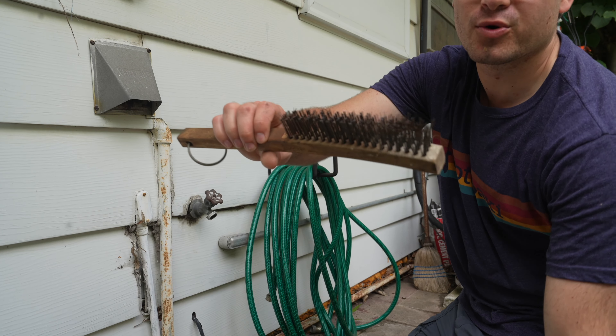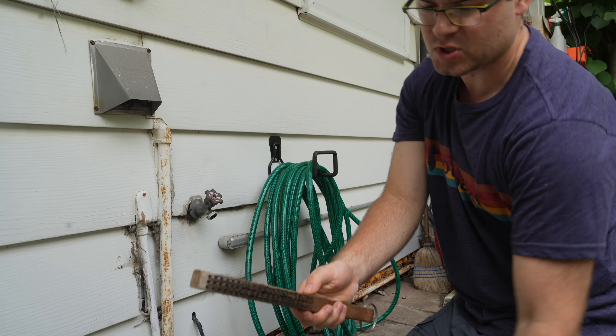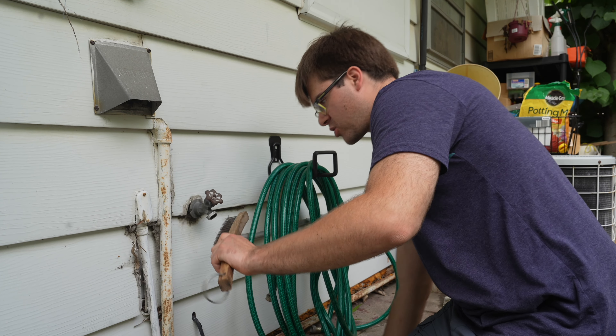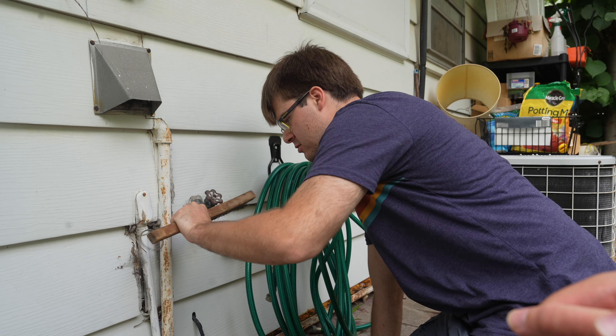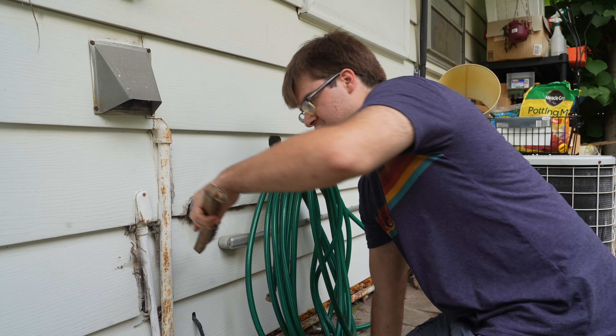I'm using a wire brush like this — you can use a big or small wire brush, doesn't really matter. I'm gonna take this and just scrub this old tape off, and as you can see it works really really well.